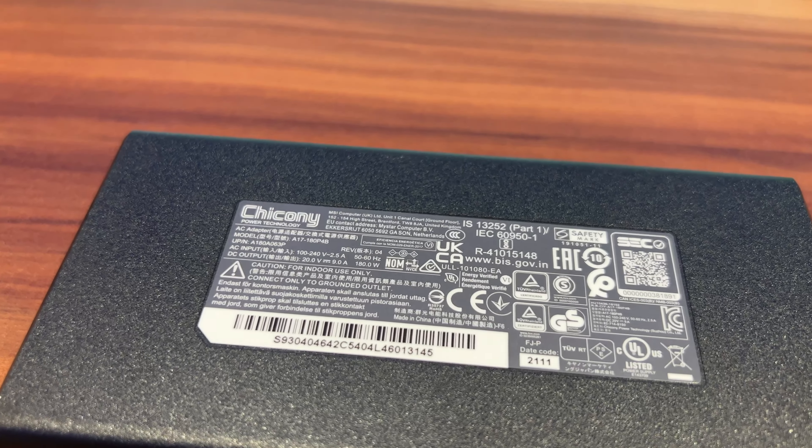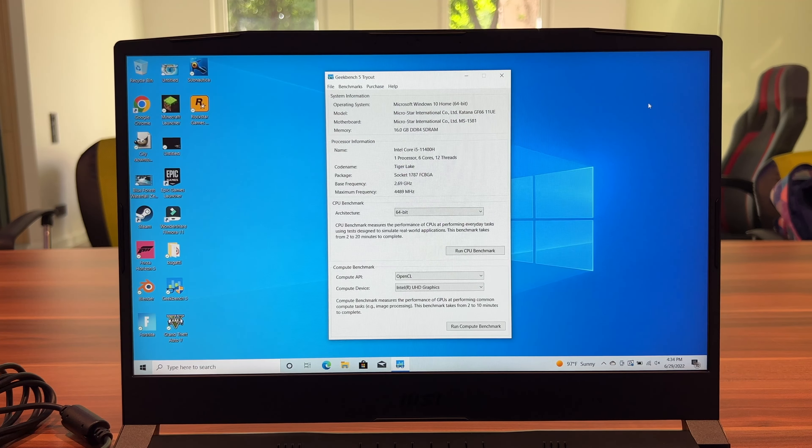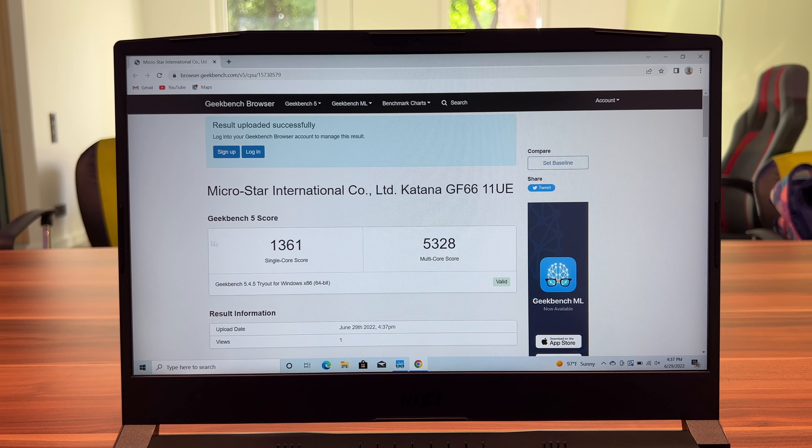Talking about performance, let's look at the processor and GPU. This has an Intel Core i5 processor. I ran two Geekbench 5 tests — first while plugged in, getting a single-core score of 1,461 and a multi-core score of 5,946. Then unplugged, I got a single-core score of 1,361 and a multi-core score of 5,328. These are pretty good performances from this CPU.